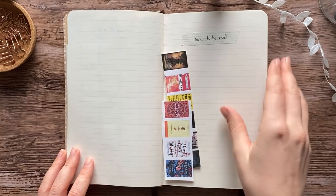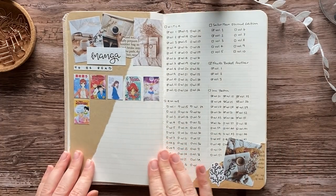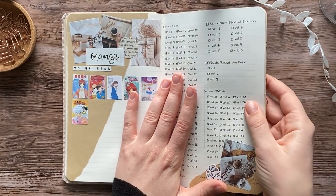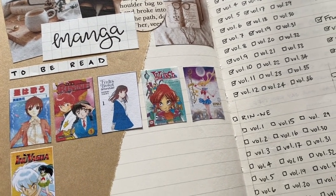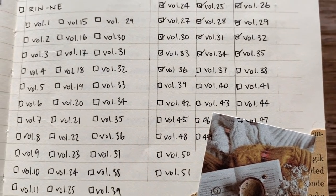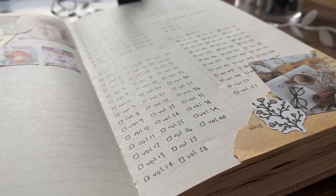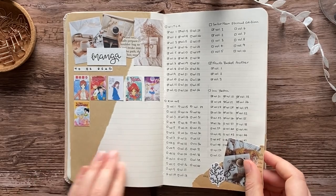Next up is my manga-to-be-read spread. I did not read as much manga this year as I wanted to. I only read two volumes of my Sailor Moon manga, none of Rinne, but at least I read Fruits Basket and some of the Inuyasha volumes — which I reread because of the new Yashahime anime, which is kind of a sequel. I'm very excited for that but I haven't watched any of it yet.